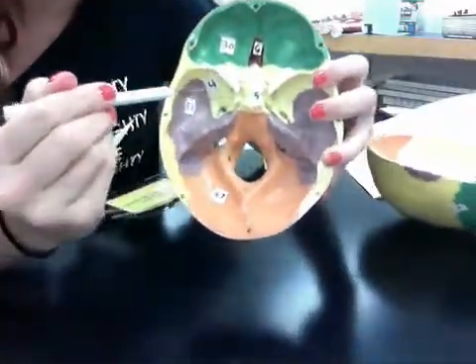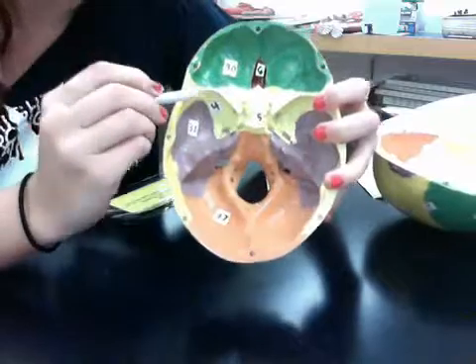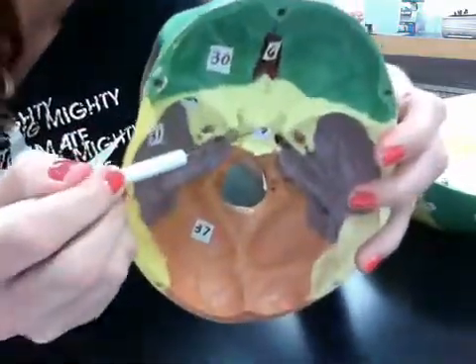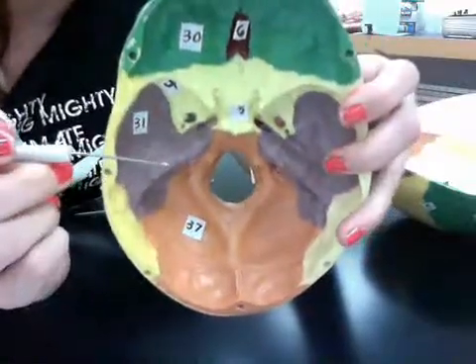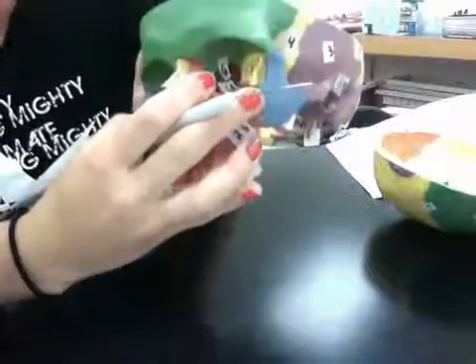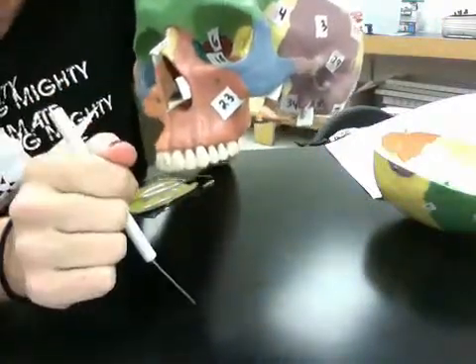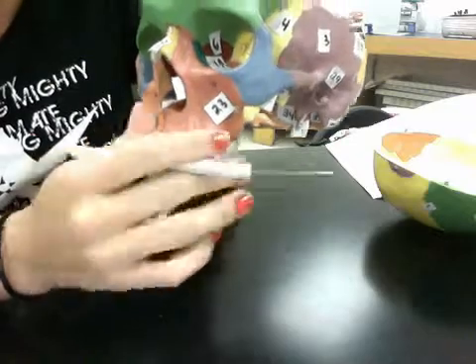Five is the sella turcica, that's this right there. Six is the ethmoid bone, which is inside here — this red. Nine is the zygomatic bone.